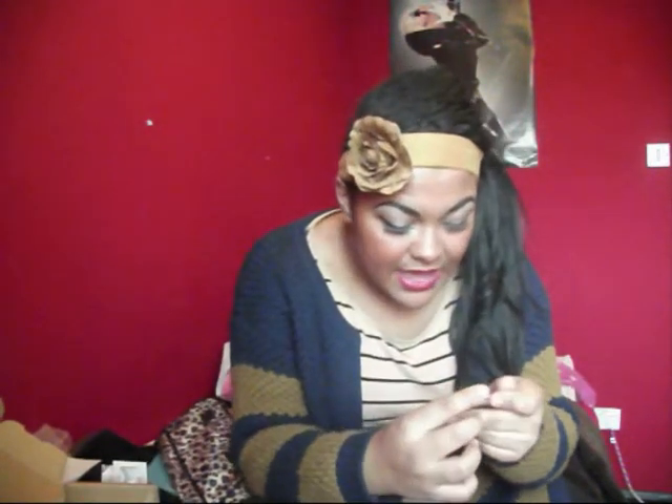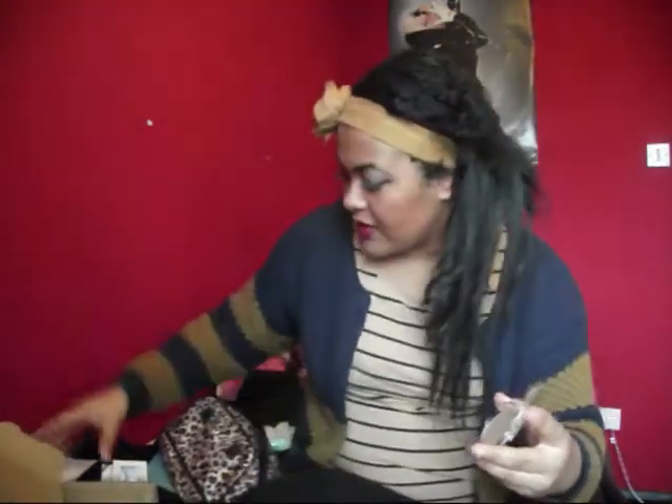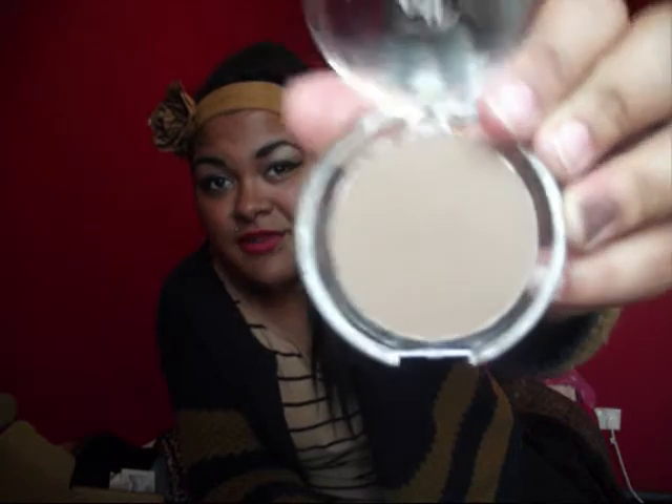Next I got Healthy Glow Bronzing Powder, which I haven't used yet. This is the closest shade to my skin colour on there — it's Healthy Glow Bronzing Powder Matte Bronze. That was also £1.50. It doesn't come with anything but when you open it, it says ELF on the inside — that's going to be scratched out soon.